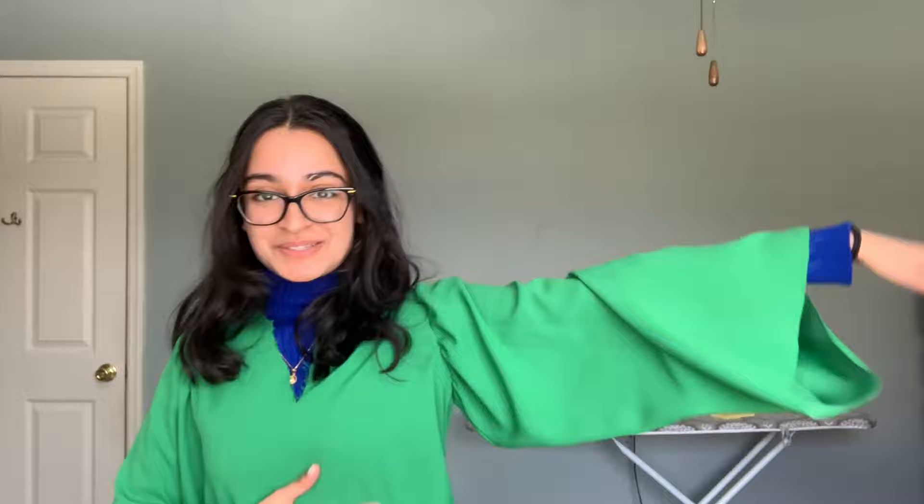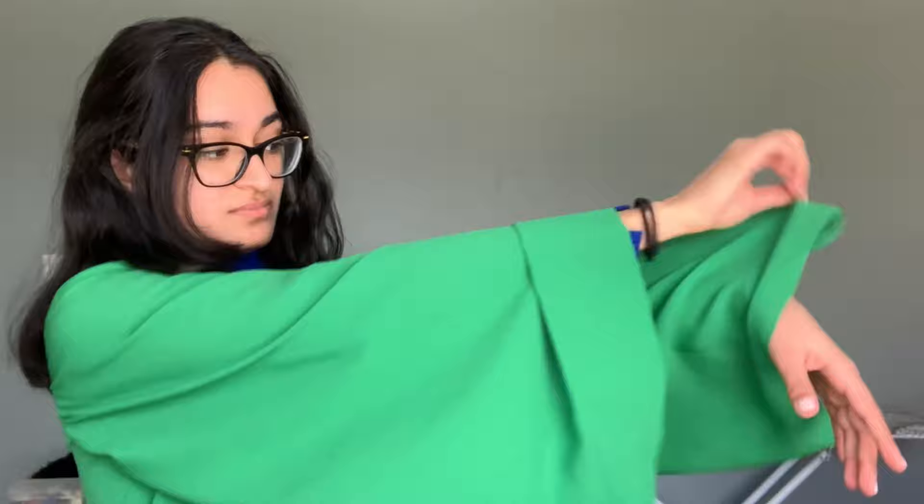Ignore the turtleneck, but this is what the blouse looks like with the sleeves attached. The sleeves are very billowy and we're going to be scrunching them up later to make them balloon sleeves. But right now we're switching to the body of the blouse to do the V-neck facing. You don't need to constantly switch between the blouse and the sleeves - I just like being chaotic.